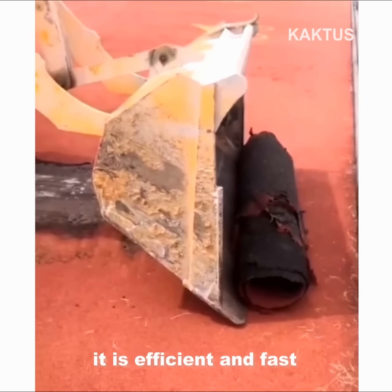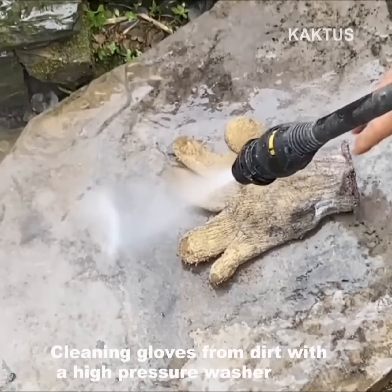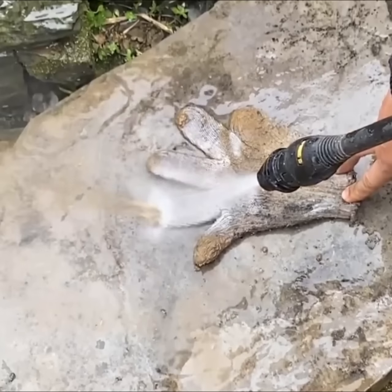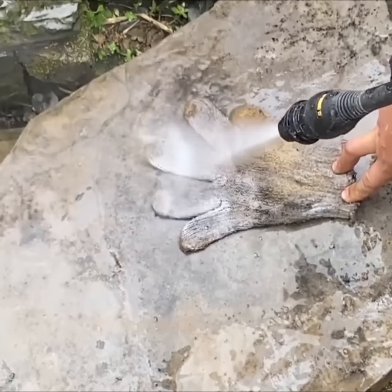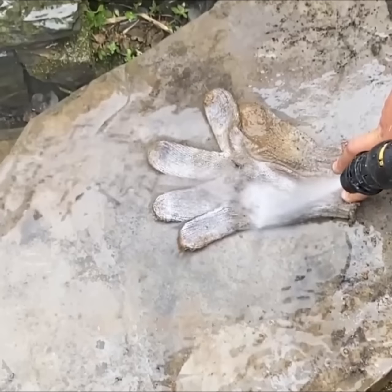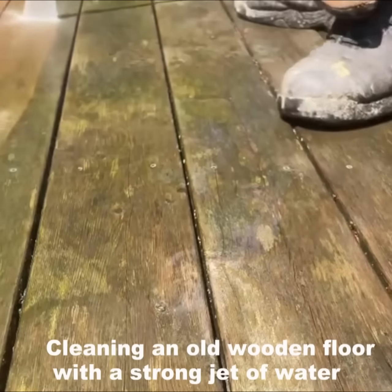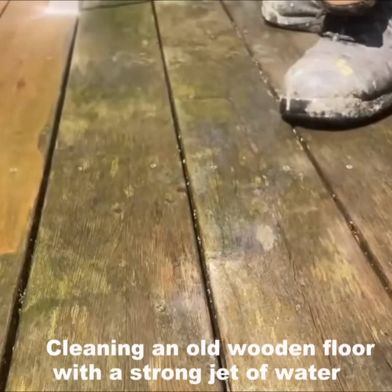Efficient and fast cleaning gloves from deep dirt, using a high pressure washer. Cleaning an old wooden surface with a strong jet of water from a high pressure washer.